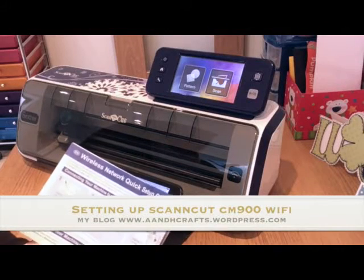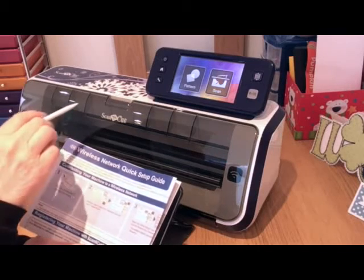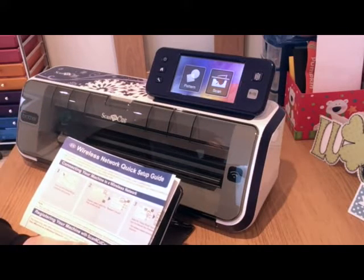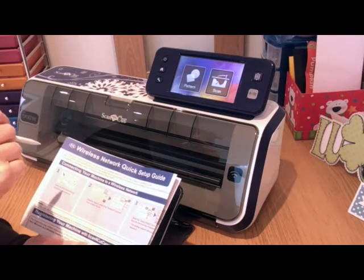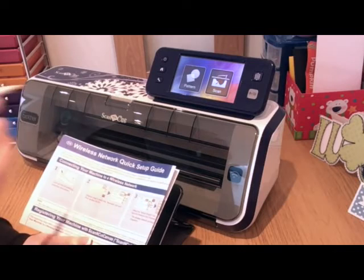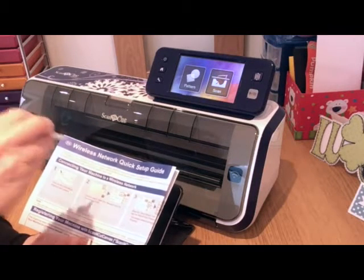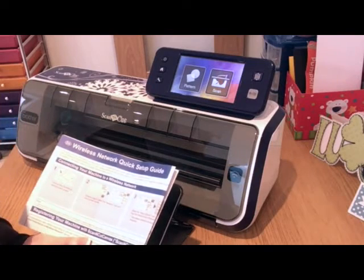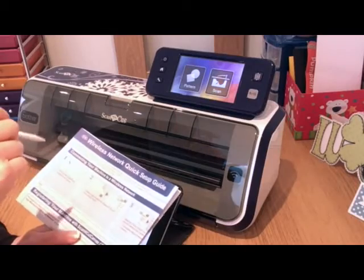In this video, I'm going to show you how to set the wireless connectivity up on your Brother Scan & Cut CM900. This is my machine — I've upgraded from the CM600 and I've not cut anything with this machine yet. I'm going to set up the Wi-Fi so that I can transfer files from here to Canvas on my computer or on my iPad wirelessly.